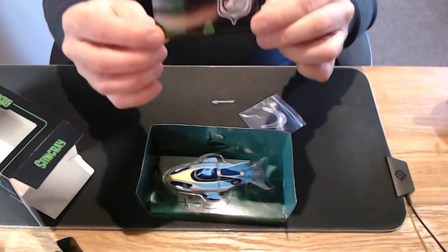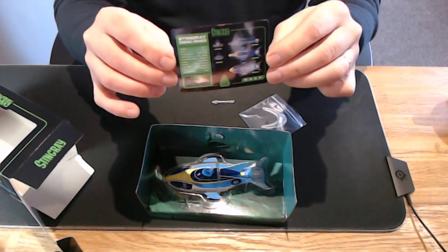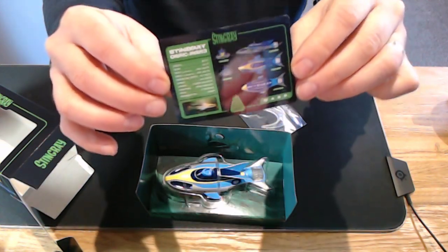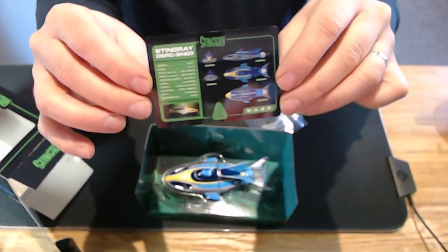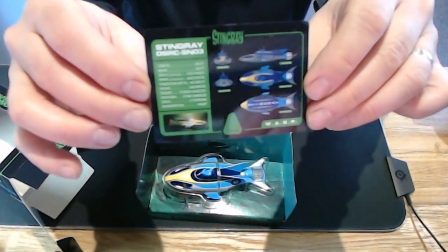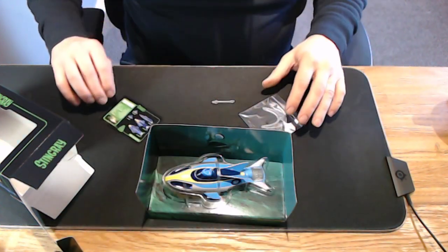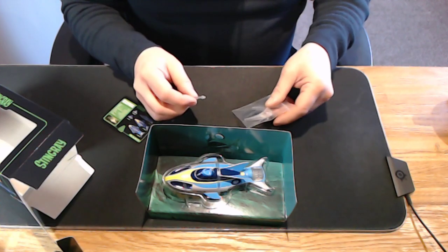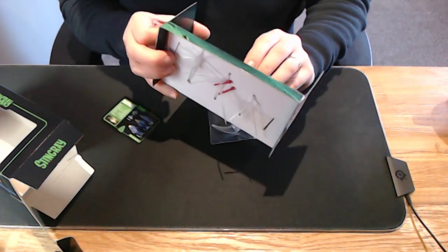You also get a special edition WASP card — it's a bit like Top Trumps, so you've got the information on the back. Sorry, the resolution is not great — I might post some stills. This is Stingray, and I was hoping you'd get some sting missiles but I'm not sure whether they're in here or not.